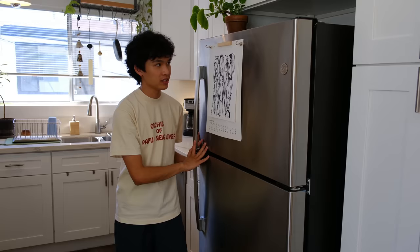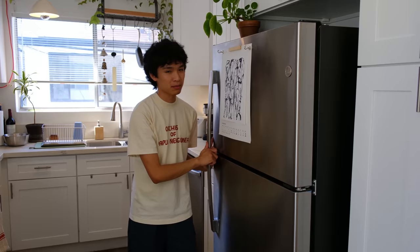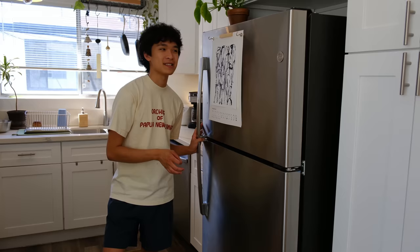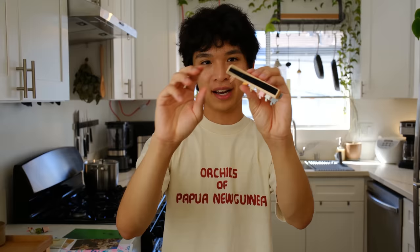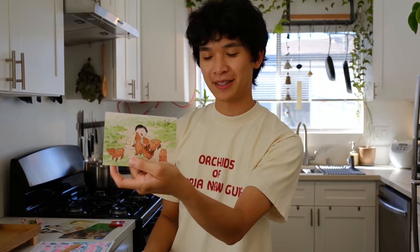For the fridge — I have this lithograph print I was going to frame but couldn't find a fitting frame, so I used magnets and put it on the fridge. I ended up really liking how it looks, so now I want to put more stuff up. Chris and I have art prints and other things we want to add — using the fridge as a collage of things we like. I found these little cat figures on Etsy — I thought they were magnets but they're actually push pins. I used a magnetic piece of wood and pinned all the little cats on it so they're lined up — my little line of cats.